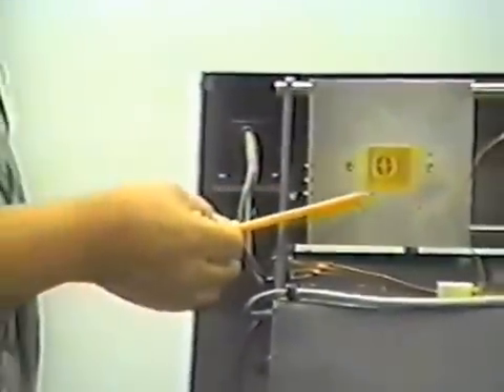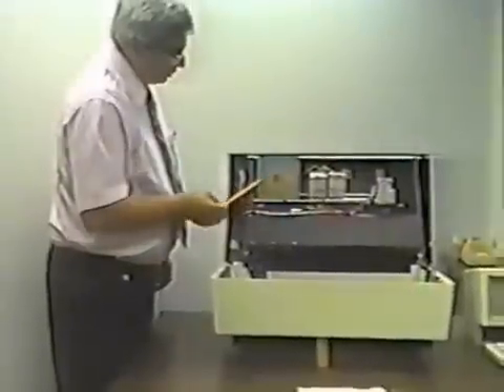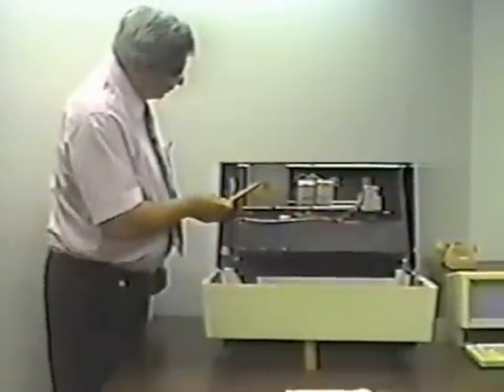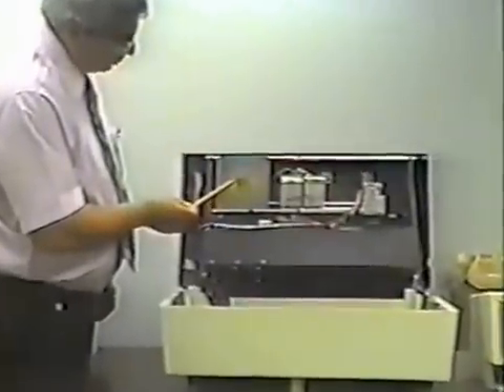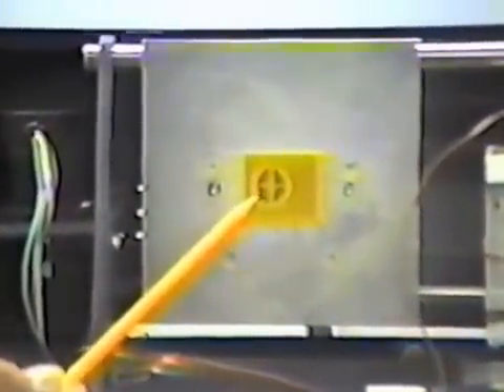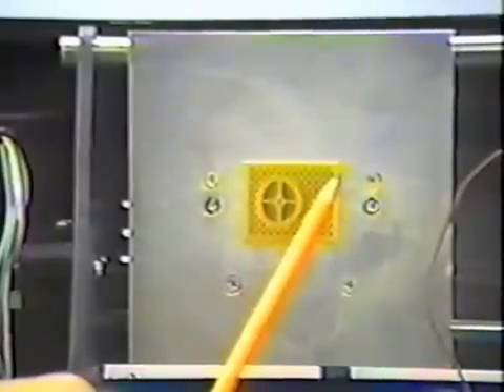I have moved the platen over to the side here so that you can get a clearer view of the part that we have created using the jetting technology. You will note that the part has an integral pattern. The primary part is in yellow. The support material is in this beige color that has filled all the cavities. As the part is created, we section it and lay down a layer of the primary material where it needs to go, and then fill in the balance of the space with the support material using the other jets.